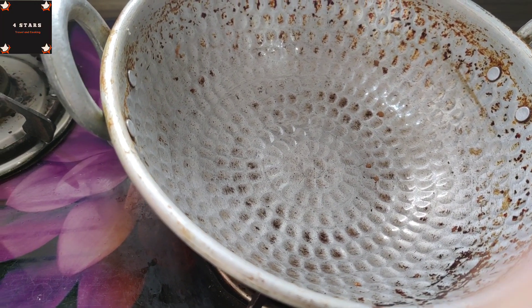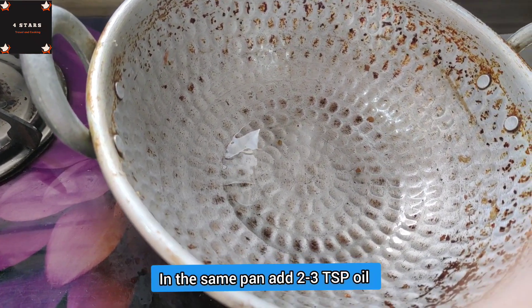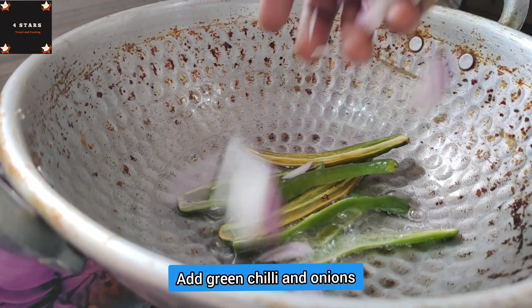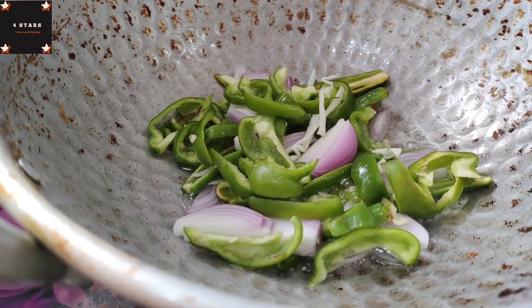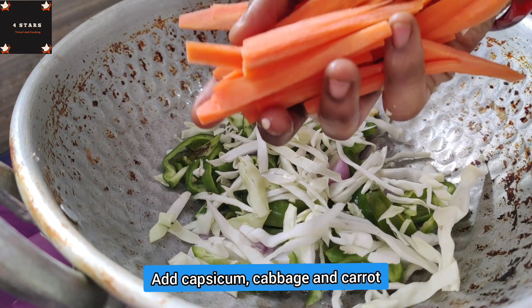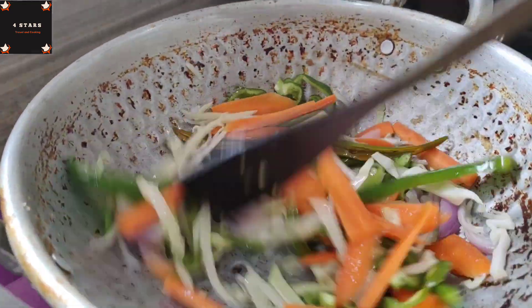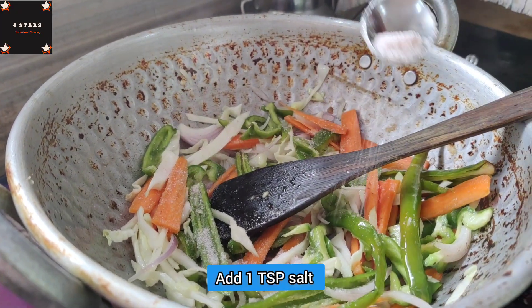Add 2 tbsp of oil. Add the cabbage, carrot, and add the olive oil. Add some salt to the olive oil.